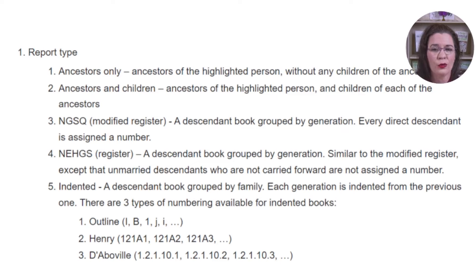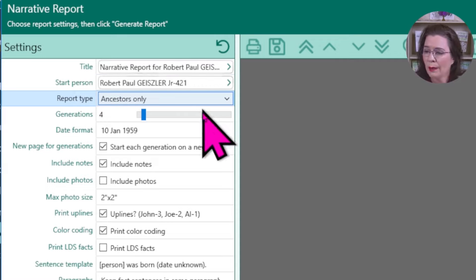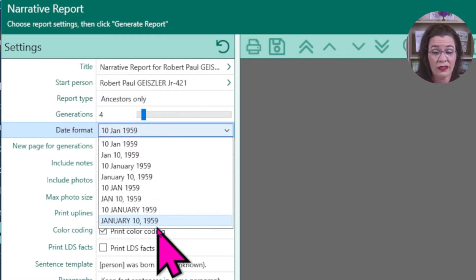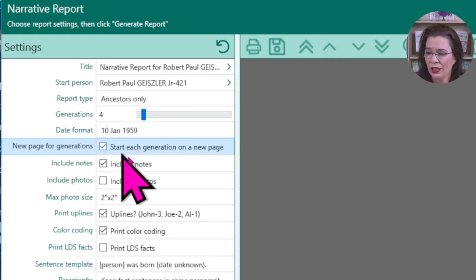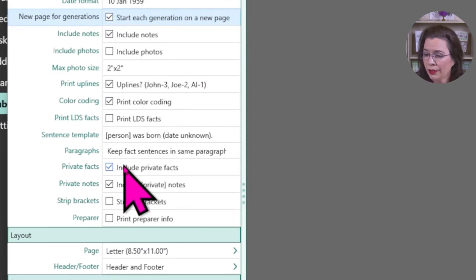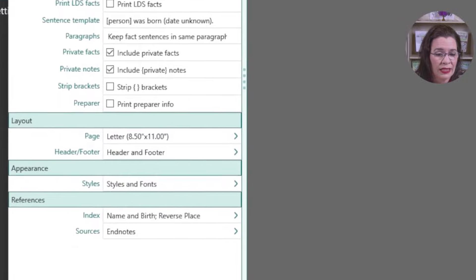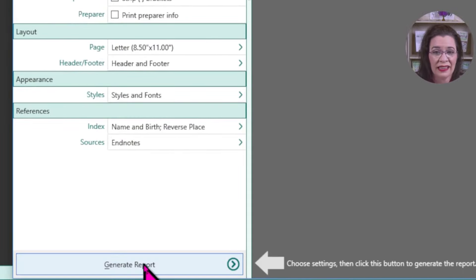My only caution is that if you're writing for the first time, do not bite off more than you can chew. For ancestral or descendant books, limit yourself to three or four generations — you actually want to complete the project, right? The other options to select at this time are date format; choose the one that fits your needs. Decide if you want to start each generation on a new page — I like to do that. Whether or not to include notes. I'm going to recommend that you do not include photos at this stage. Decide whether or not to include private facts. And finally, turn off the preparer information; we're going to create a title page so this isn't necessary.